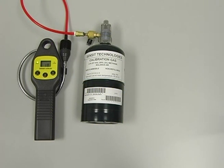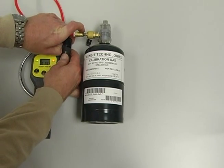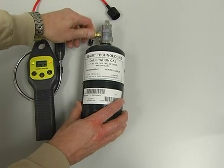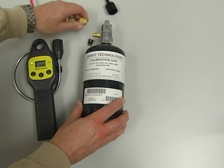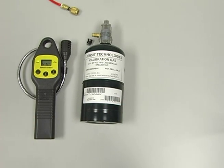When calibration is successful and complete, remove the black cupule from the end of the gooseneck assembly, disconnect the calibration hose from the regulator, and allow the instrument to clear. Calibration is now complete.